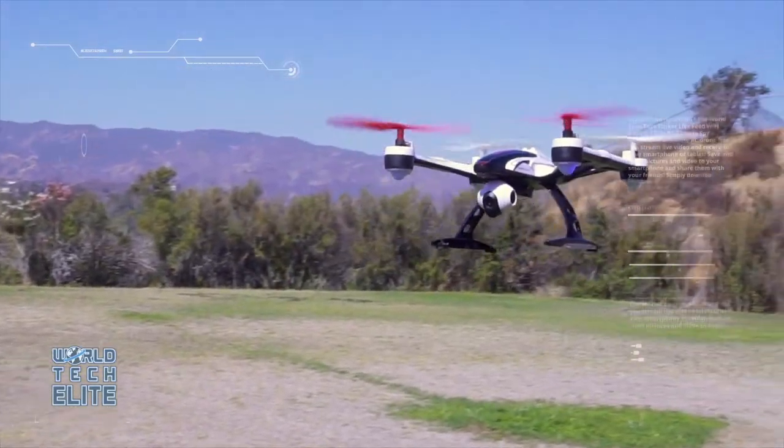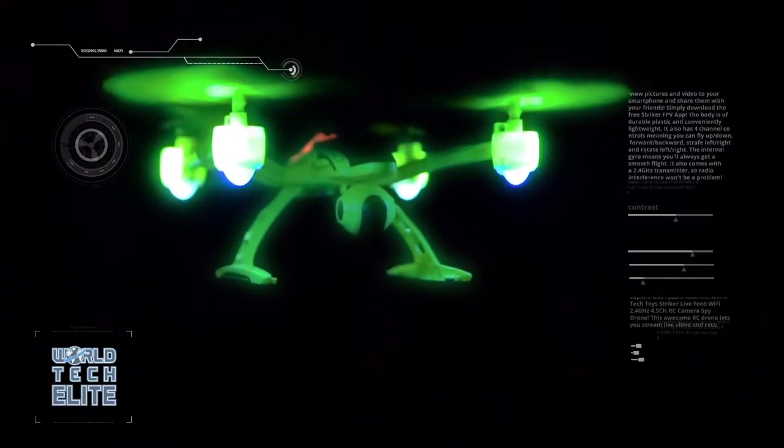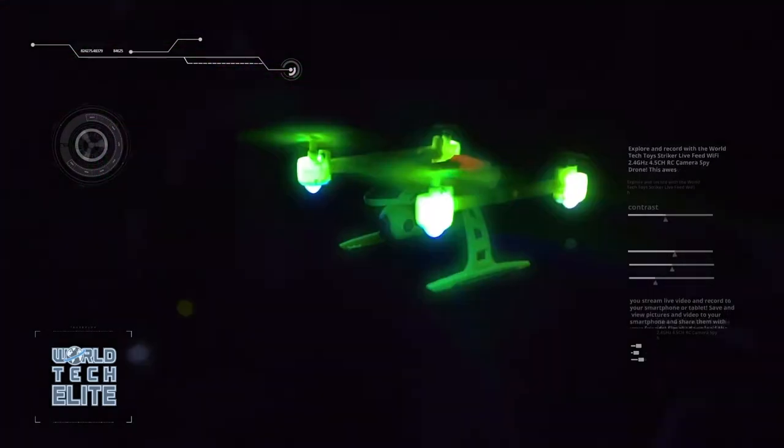For those pilots who want an extra thrill, you can now order the Mini Orion Glow-in-the-Dark Edition. Fly the night sky and look amazing while doing so.